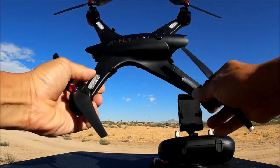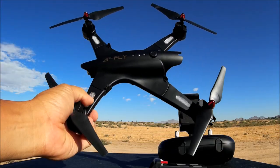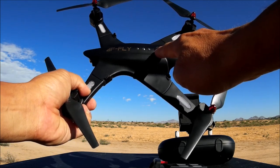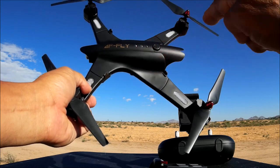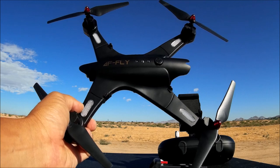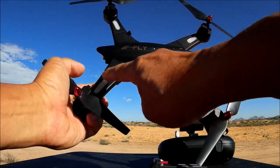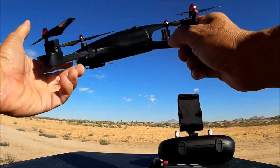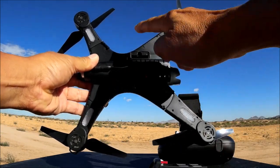Here is the quadcopter — it's a pretty large size unit. The first thing you see is the on/off button right on the top, and there are a few LED lights which indicate the battery level. There are also LED lights right on the arms themselves on the top, and they go all the way through to the bottom — that is fantastic.